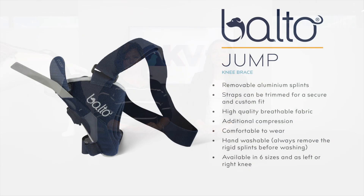Hi, this is Vonda. I'm with KVP International. And my name is Tess. We're here to show you the Balto Jump brace today.